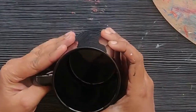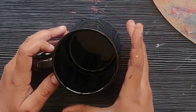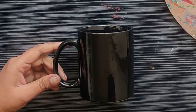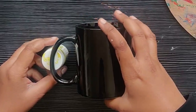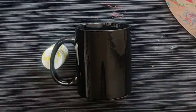First you have to clean the mug completely, just wipe off any handprints. These are the tools that I'm going to use. First you have to stabilize your mug — I am putting a paint bottle under it and making it stable so that it will not move.